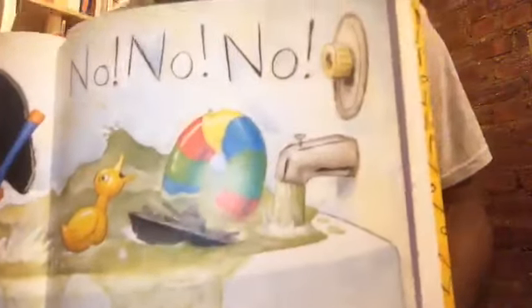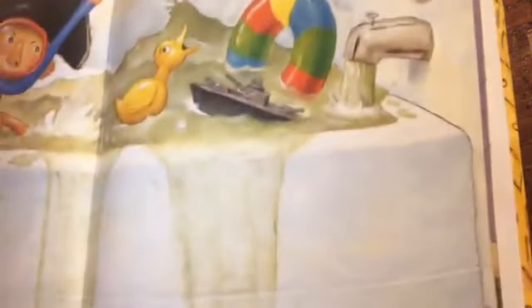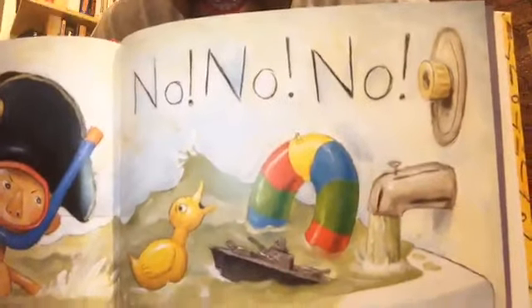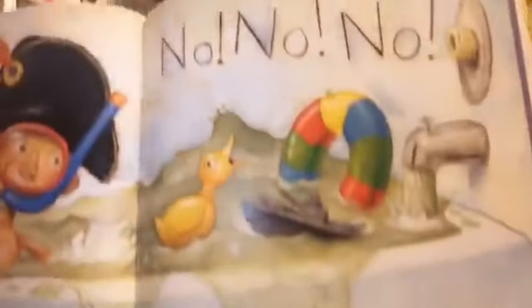No, no, no — oh my. You're not going to believe this. Do you see this? The water is running over the side of the tub, and water is all over the floor. There's water everywhere. And guess who did it? David.